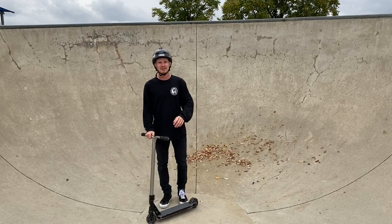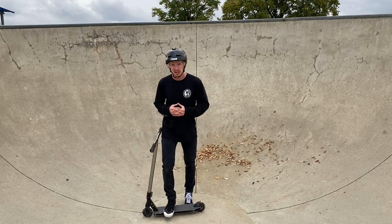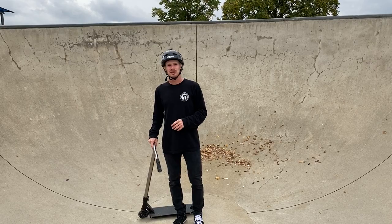All right, welcome back to another scooter video. Today I'm going to be teaching you guys one of the most important tricks in scootering, and that is pumping.